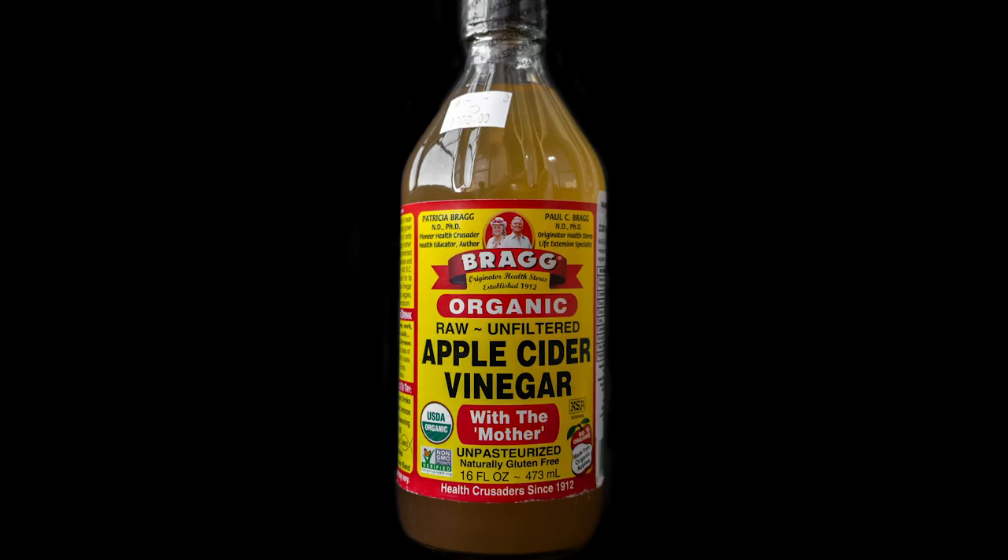Thank you for that explanation, Ria. Let's look at the original package for this apple cider vinegar. Patricia Bragg — she's got a PhD. She's a pioneer health crusader. And then Paul Bragg. So this is a husband and wife or brother-sister team here. Very smart people. There's like an old-timey orange citrus packaging kind of vibe that I'm getting from this — it's a throwback. And even in the grid and the color palette, there's something really cool about it. It's organic apple cider vinegar — and those are really important parts. With the mother — the mother is a strand-like chain of protein enzyme molecules that means something to people really into this kind of stuff. It's unpasteurized too. Now that we've taken a look at the original packaging, let's take a look at what Ria came up with.